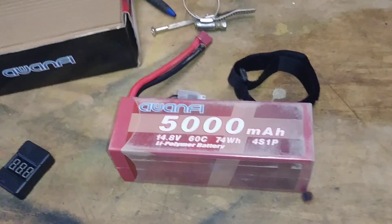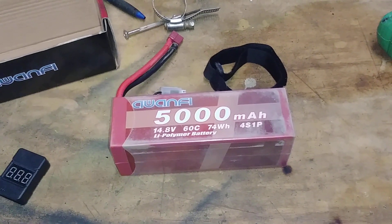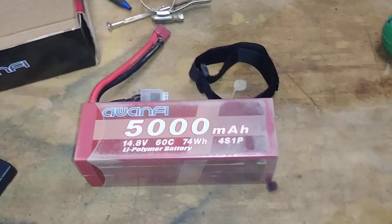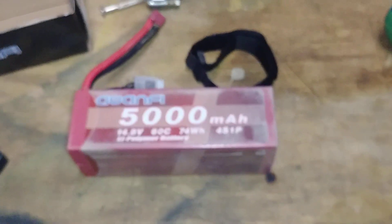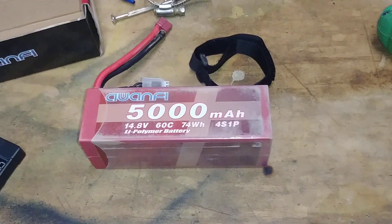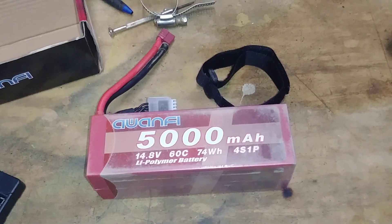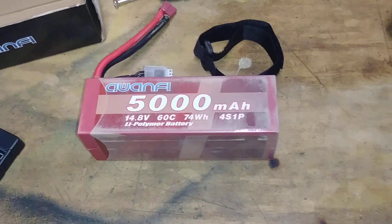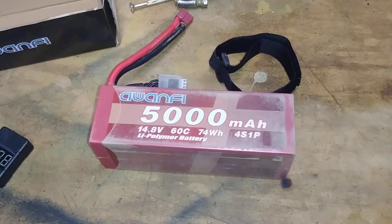I'm really happy with this LiPo. After I ran it the first time and recharged, it came back at 5,600mAh — over the stated 5,000mAh capacity, which is really good. It's 60C and this battery seemed to have more punch and seemed a little faster down the straight than my other batteries, including some Florian 4,500mAh 45C packs and the Vant. This is the best battery.